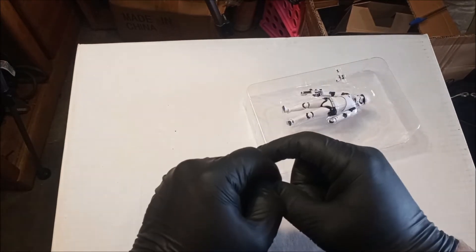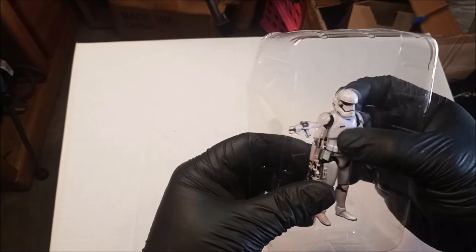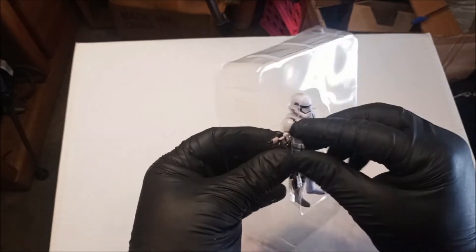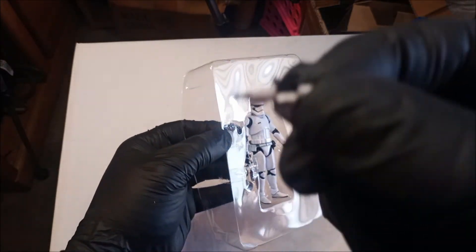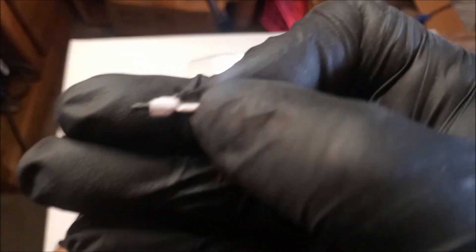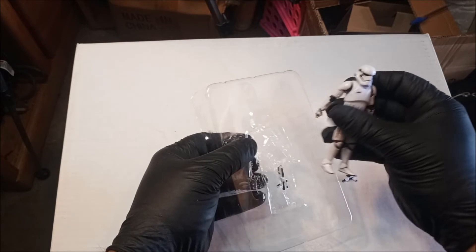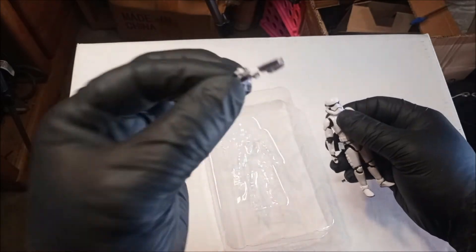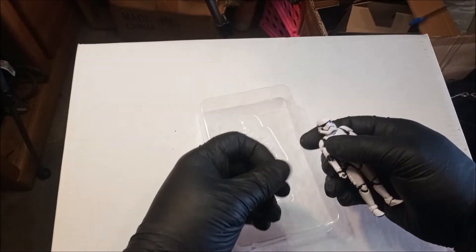I totally missed the trash. Okay, the trooper — basic trooper — comes with these tiny little guns. Look how tiny and cute that is, it's so precious. And of course it's got his classic-looking gun — almost looks like a... what is it, a T88? I'm probably wrong with that.